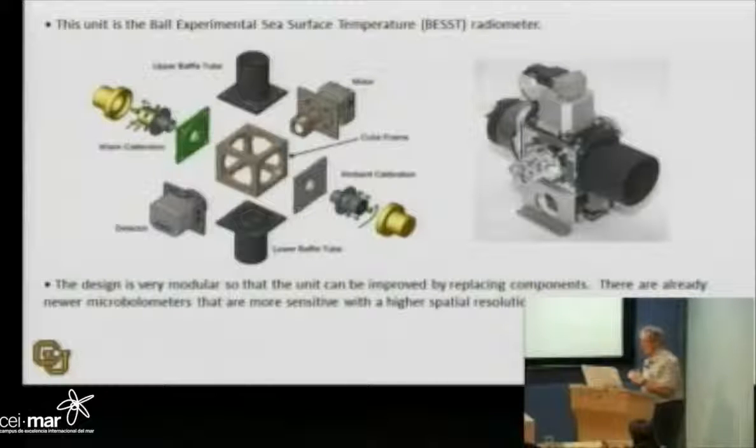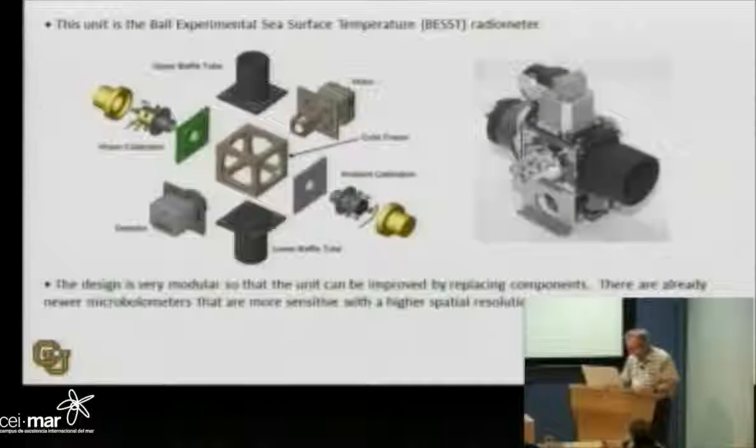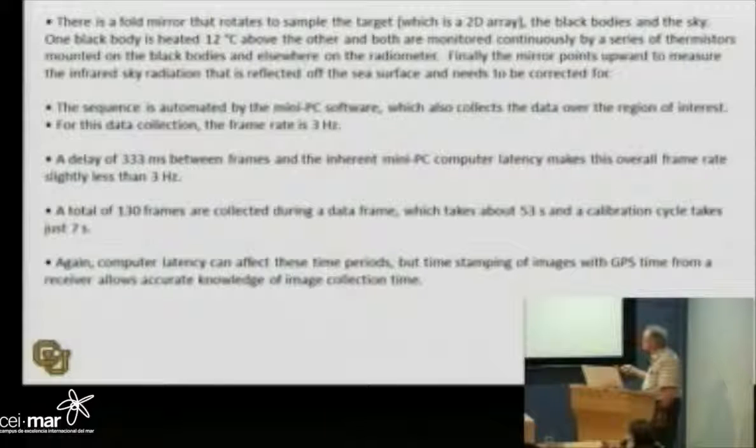That's an interesting situation, because I'm now trying to create a version of this radiometer to measure lava, which is at 1100 degrees Kelvin. So the 12-degree differential doesn't work anymore — we're now looking at installing a cooling system so we can cool one black body down and leave the other at ambient. The instrument is pretty small, just about so big, about 1.36 kilograms total, which is important because the UAV doesn't carry that much.